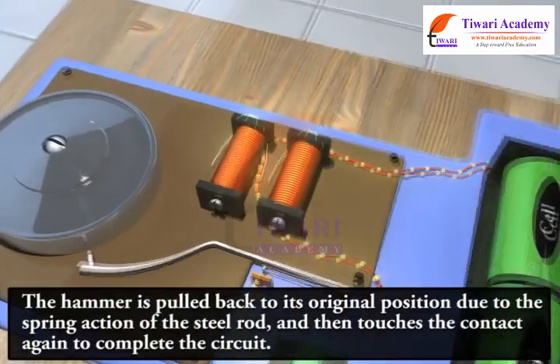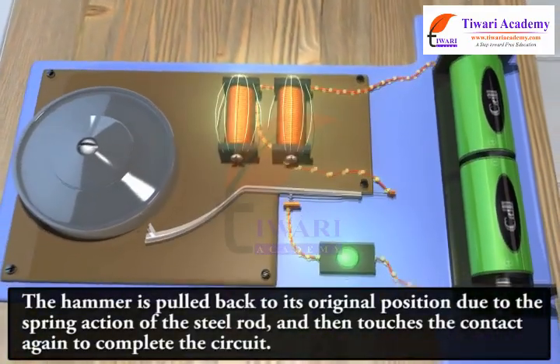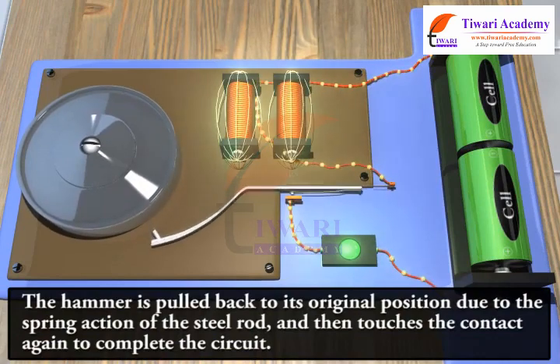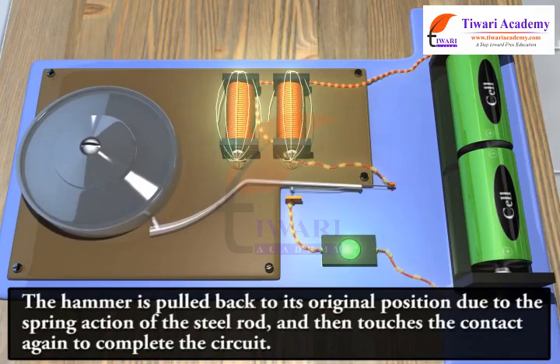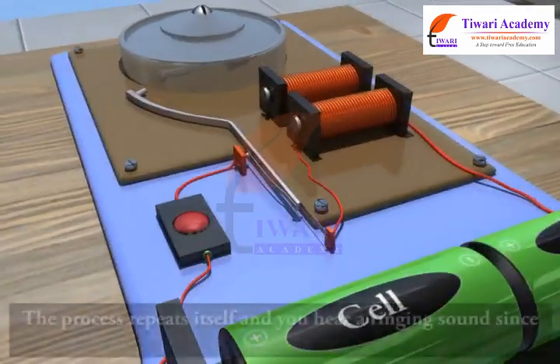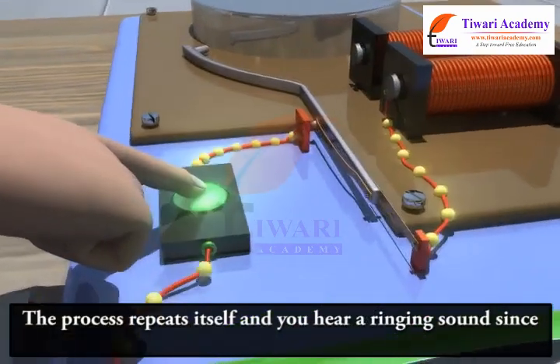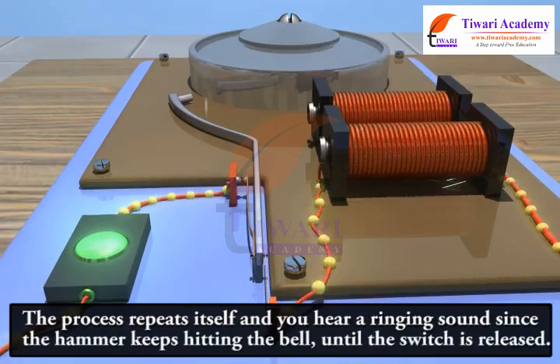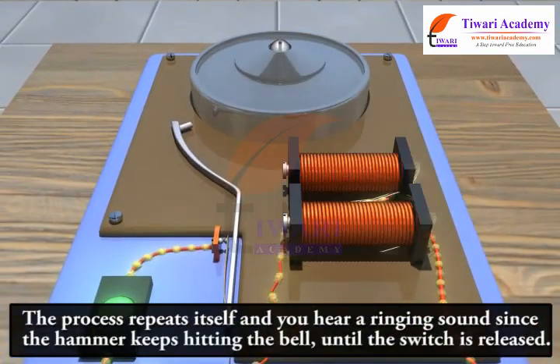The circuit is completed and current flows through the coil again, and the hammer strikes the bell again. The process repeats itself and you hear a ringing sound, since the hammer keeps hitting the bell until the switch is released.